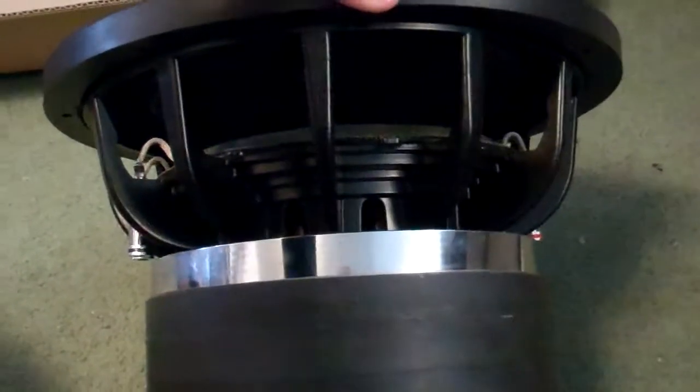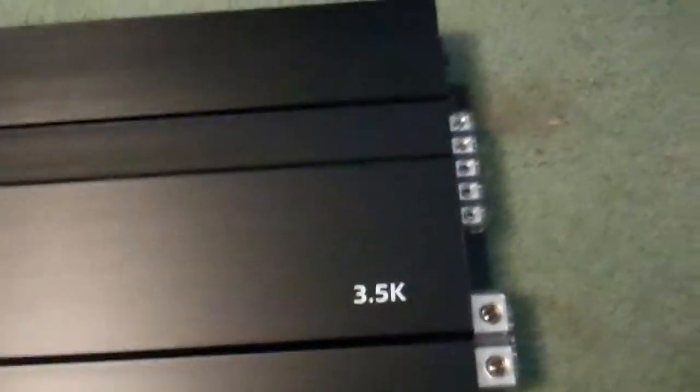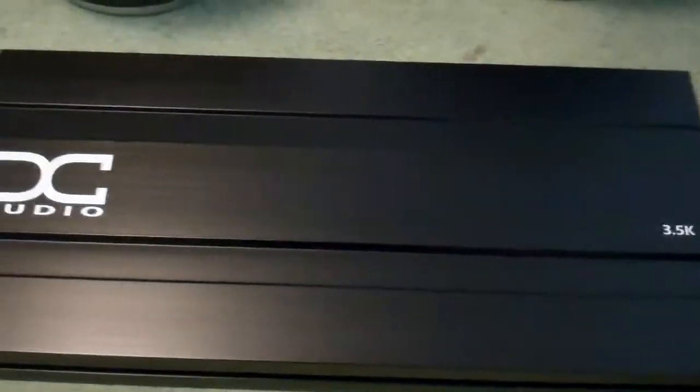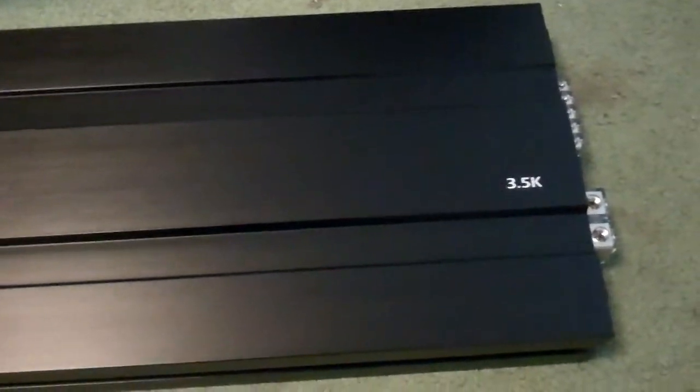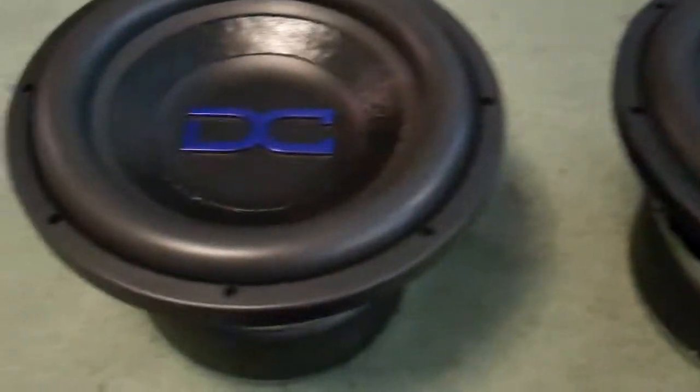These things will take a lot of power if you don't already know — a lot more than what this measly little amp can do. 3.5k, 0.7 ohms. It's about the best I could do right now, but I'll probably either get another one or get a 5k later to power these monsters.